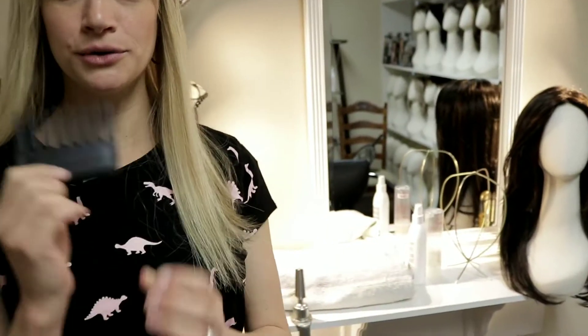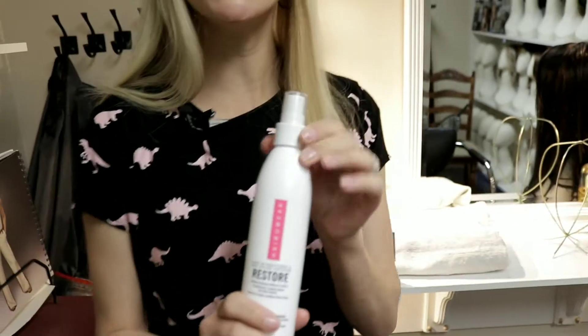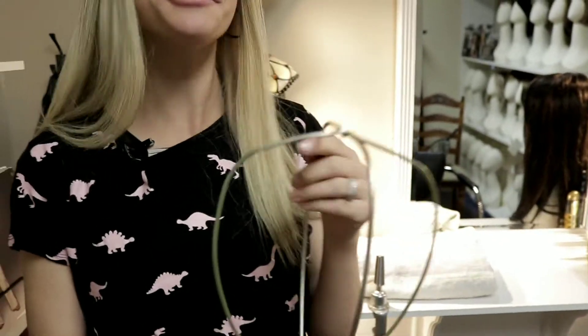Hey everybody, this is Kaylee with Kay's Wig Shop, and today we're going to learn how to wash a synthetic wig. A couple of things that you will need: a wide tooth comb, a synthetic shampoo, a synthetic leave-in conditioner, a drying rack, and a towel. Before we get started, just make sure whatever product you're using is made for a synthetic wig — you want to use the best product to take care of your wig the best way.